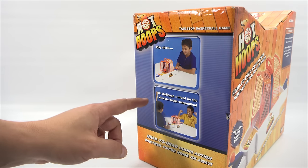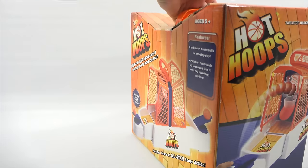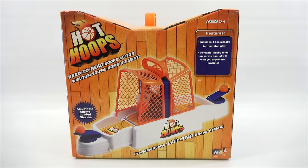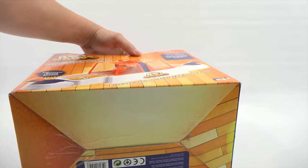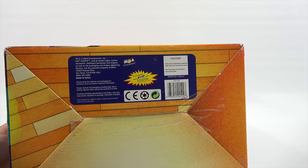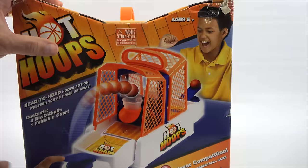It says, 'Play alone or challenge a friend for the ultimate hoops competition.' It includes four basketballs for nonstop play. Portable — easily folds up so you can take it with you anywhere, anytime. I'm not sure if there are even batteries. Sometimes the bottom will yield more information, but it doesn't. No information. I don't even see a year yet, so I'll know more hopefully when I get it out of the box.